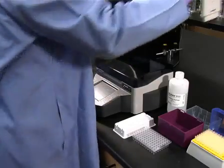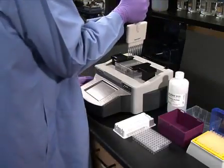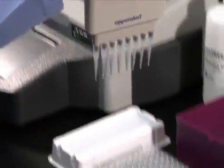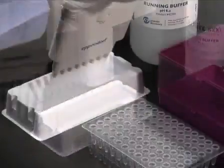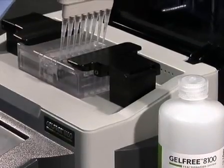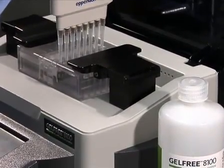To remove the fractions, open the lid of the instrument. Then, using an eight-channel pipette, transfer the 150 microliters of liquid in each of the collection chambers to collection tubes or a multi-well plate. Once the fractions have been removed, wash the collection chamber twice with GelFree running buffer by adding 100 microliters per channel and pipetting up and down twice.